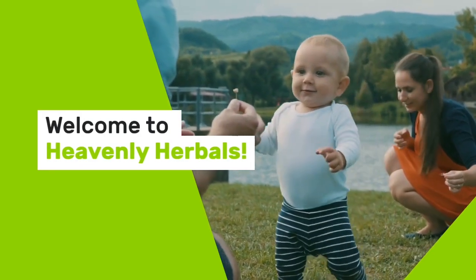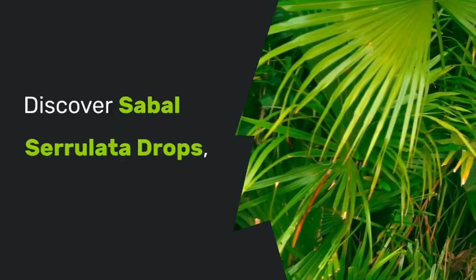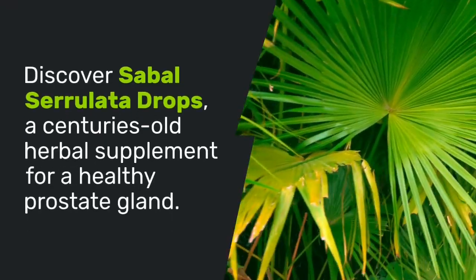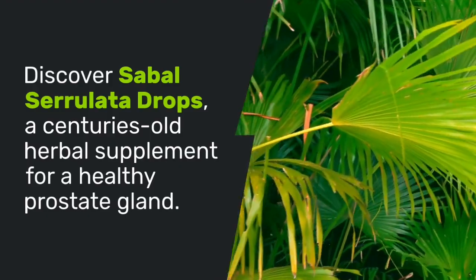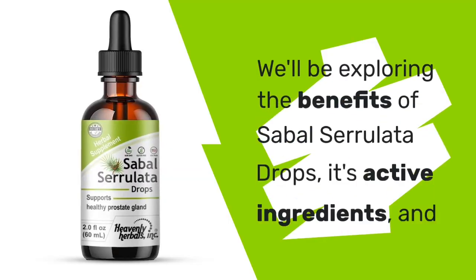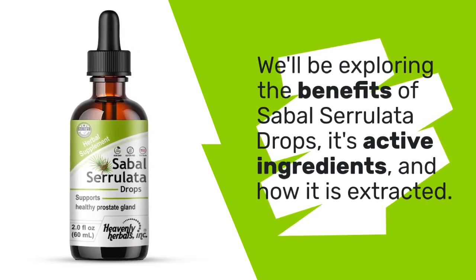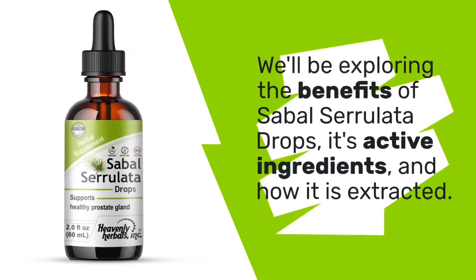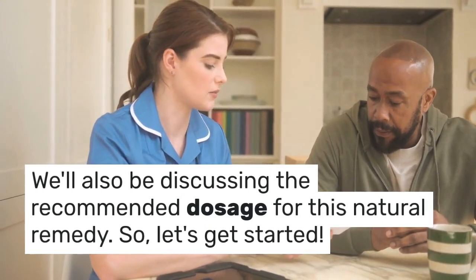Hello and welcome to Heavenly Herbals, your ultimate destination for all things herbal and natural. In today's video, we'll be discussing Sabal Serolata Drops, a herbal supplement that has been used for centuries to support a healthy prostate gland. We'll be exploring the benefits of Sabal Serolata Drops, its active ingredients, and how it is extracted. We'll also be discussing the recommended dosage for this natural remedy. So, let's get started.